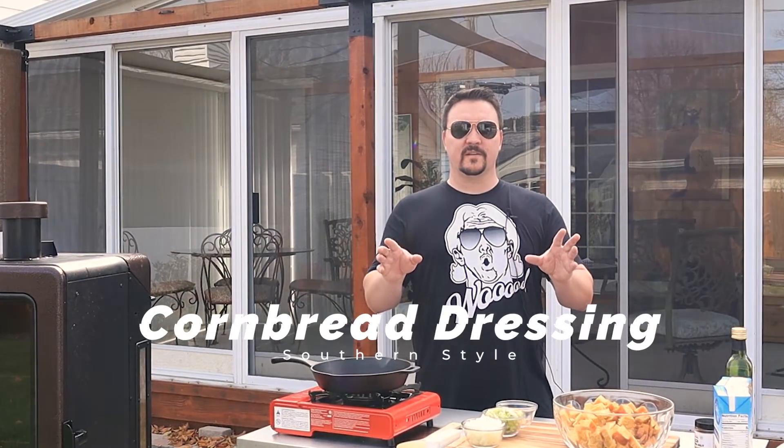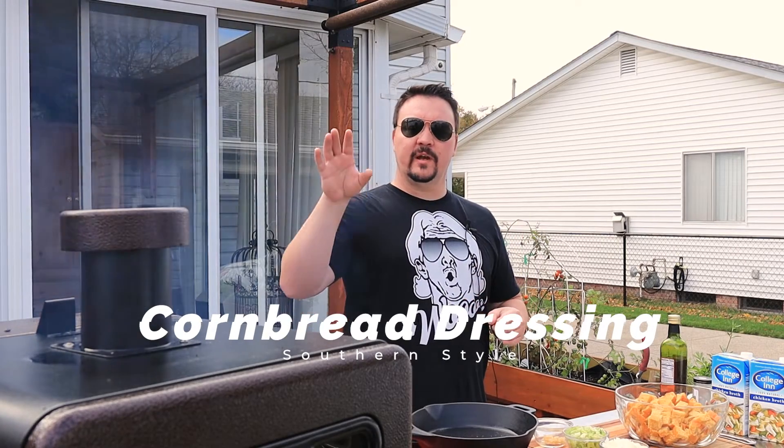We're making southern style cornbread dressing with chorizo. We're gonna do it in our Pit Boss pellet smoker. I want you guys to have the best Thanksgiving you've ever had using your pellet smoker. This will be the first of three videos. This will be your smoked side. We're gonna do a turkey and then a dessert, all in a pellet smoker. Let's get started.